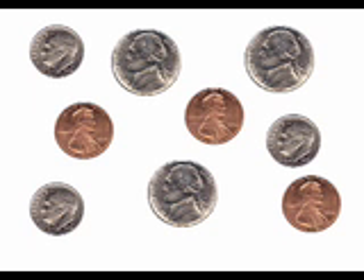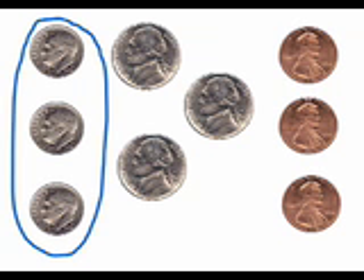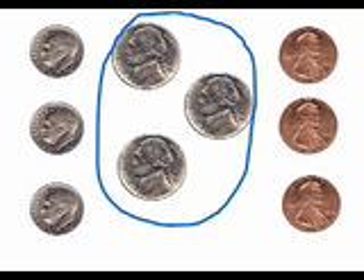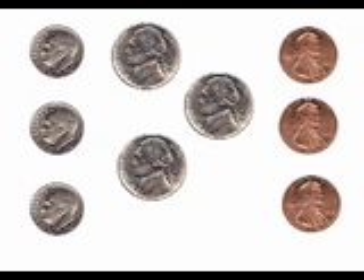Let's try one more. This time, we'll count a harder group of mixed coins. This group has three kinds of coins: dimes, nickels, and pennies. As always, we begin by sorting the coins. We have three dimes, three nickels, and three pennies. Now, let's find out how much money we have. Which coins will we count first? Yes, the dimes. Then we'll count the nickels. And finally, we will count the pennies.